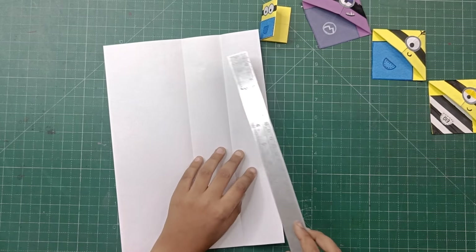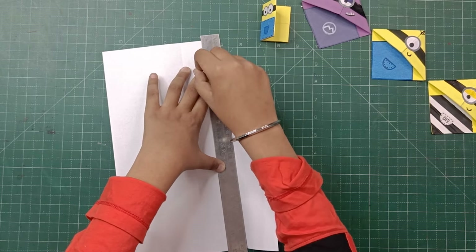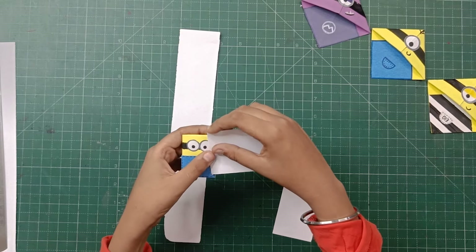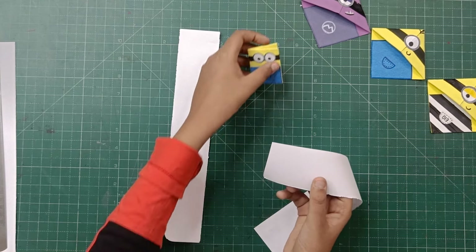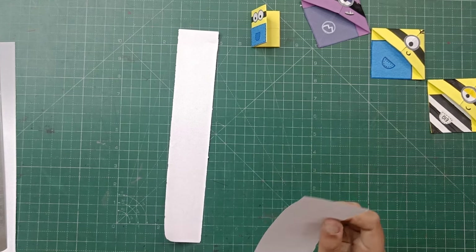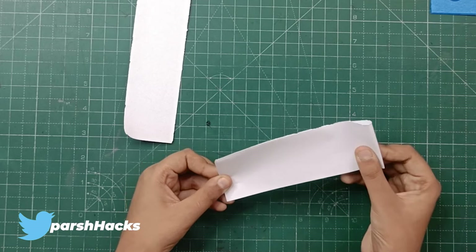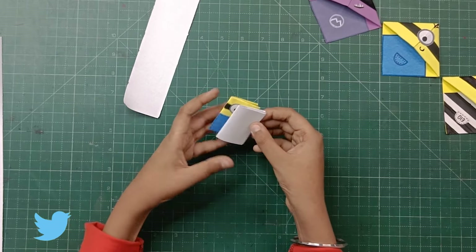Now we will tear these two strips — you can also cut them. Now we have two strips, and you can see that this strip is exactly the same size as our diary. But to fit it better, it is better to trim it so that it fits nicely inside. To make this easier, we can fold it in half, then half again, and then another half. So now this is our diary shape.